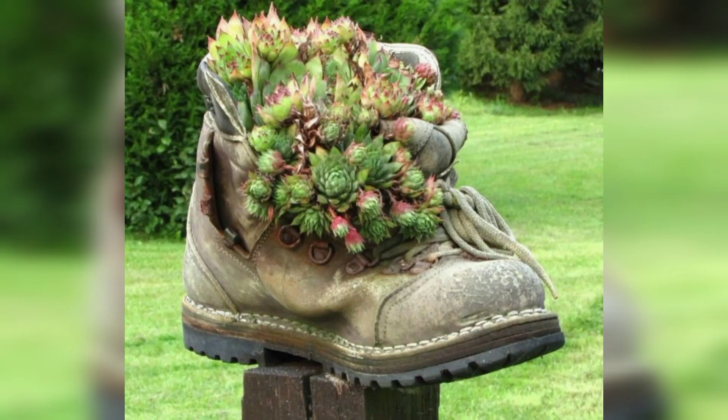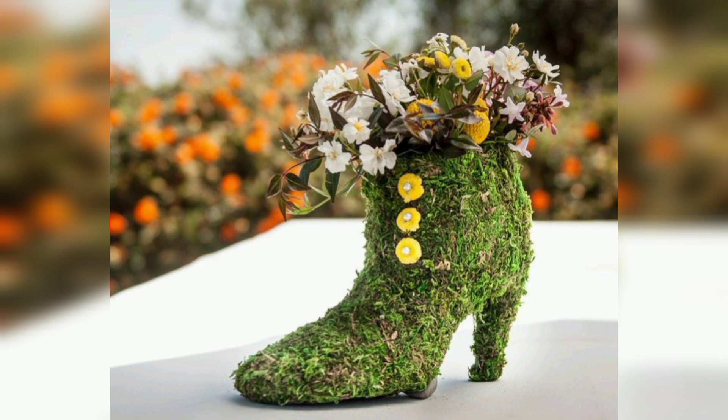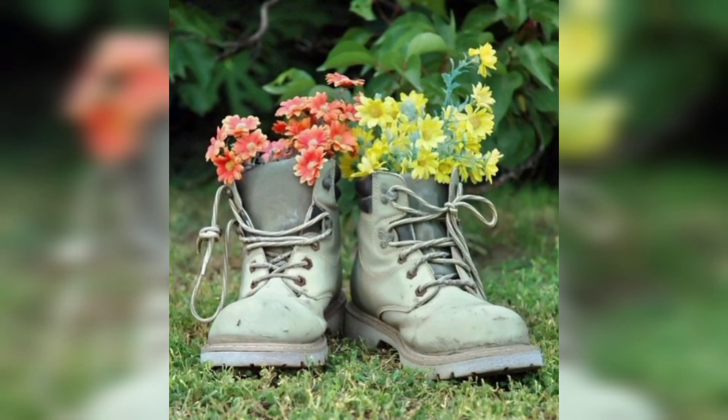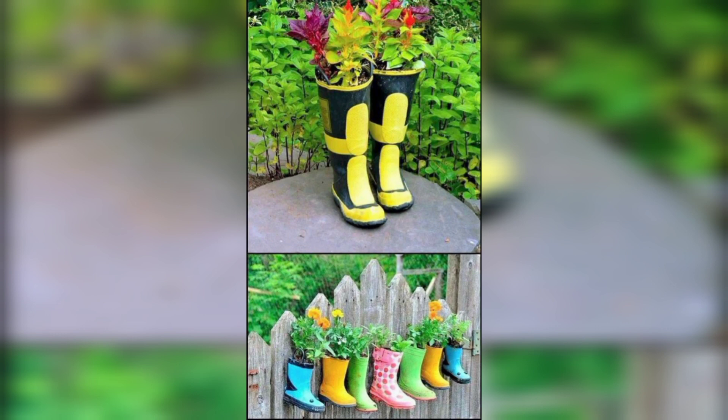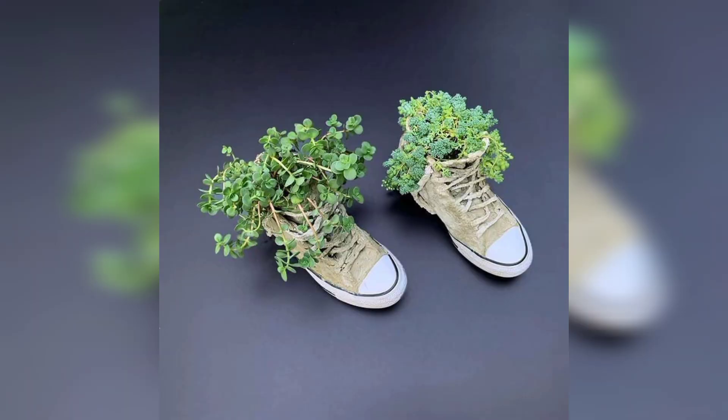Remove the insoles or lining. If your shoes have removable insoles or lining, take them out to make more room for soil and plant roots. This step is optional, but it can provide extra space for healthy plant growth.